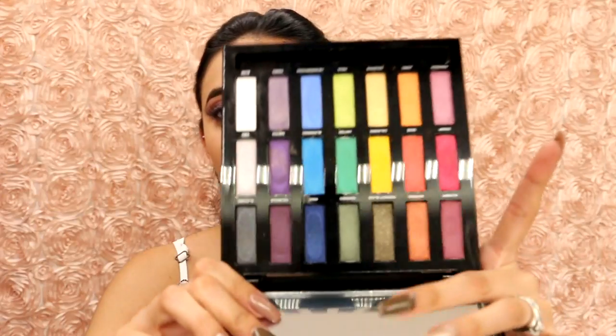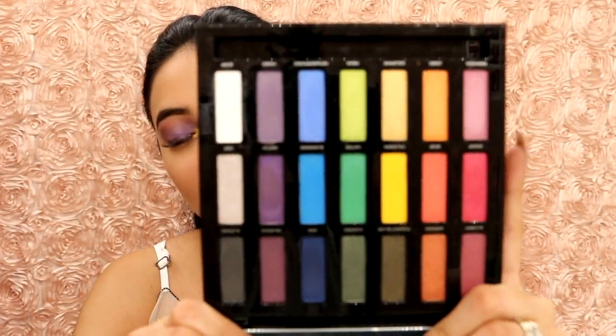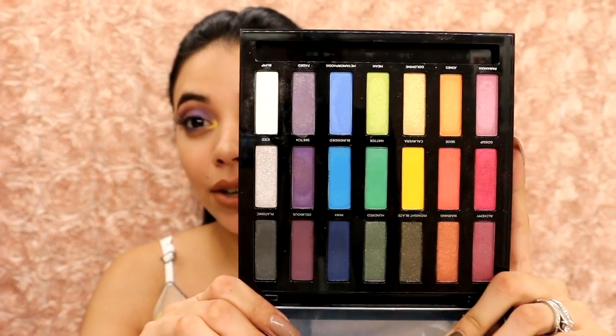And you do get a big mirror. And then you get your beautiful shades. I know what you're thinking — you could either be very intimidated by this palette or you could absolutely love it. But honestly, I love incorporating colors and I am not afraid to play with colors.